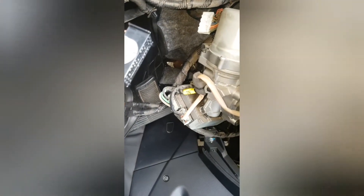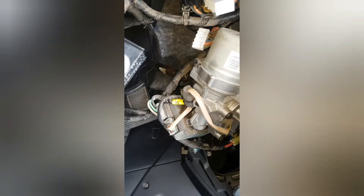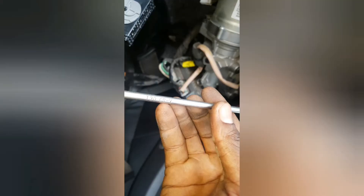Then you take out one, two, then there is the third one on the EPS. Which is the third one? This is T-30, T-30.